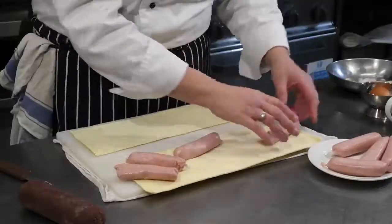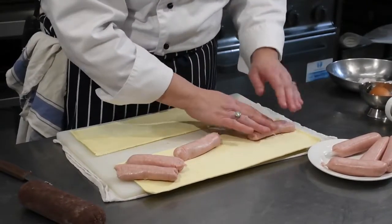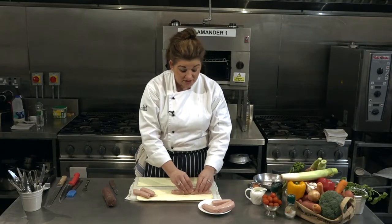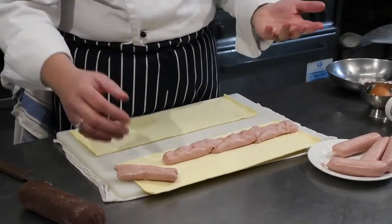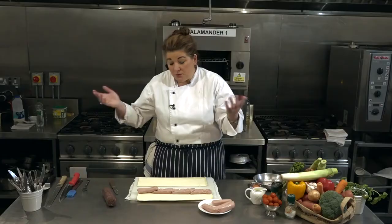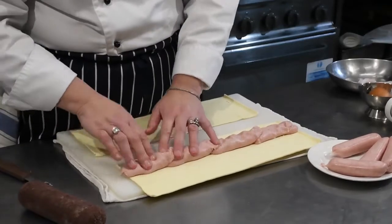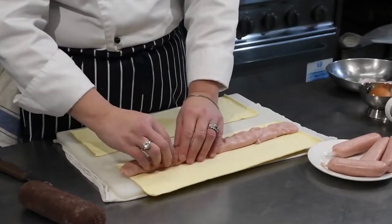We've got four jumbo sausages, so I'm going to place them about a third of the way in on the pastry. You don't have to be exact — there are no rules here. In cooking, you just have to enjoy it and cook what you like, add in the ingredients you like. If you don't like black pudding, use white pudding instead. Now I'm just joining up the sausages — a very technical term — I'm just squishing them together with my fingers so the sausages make friends with the pastry.